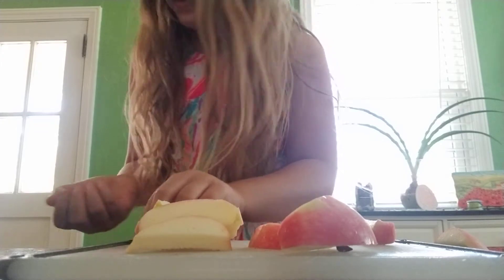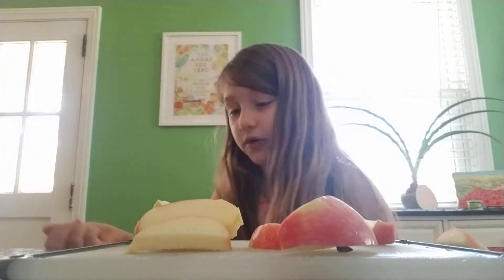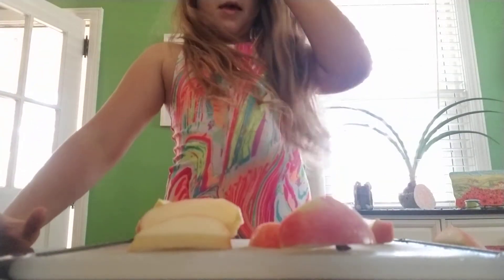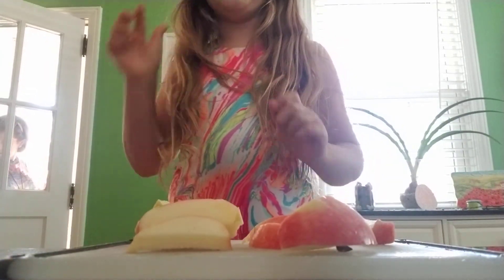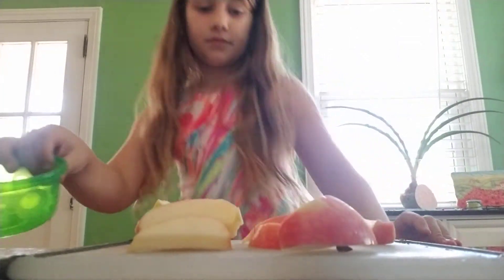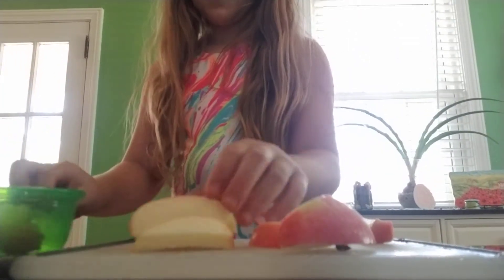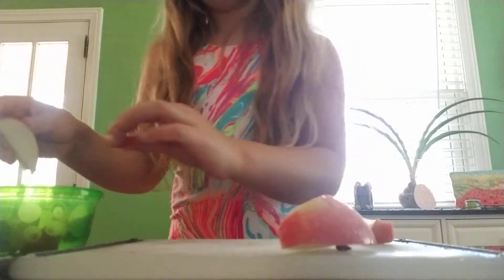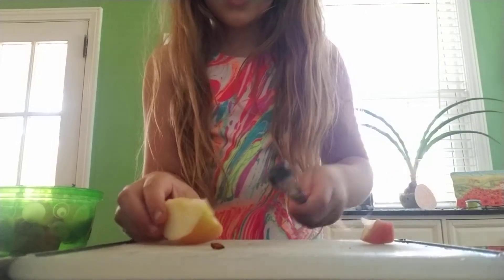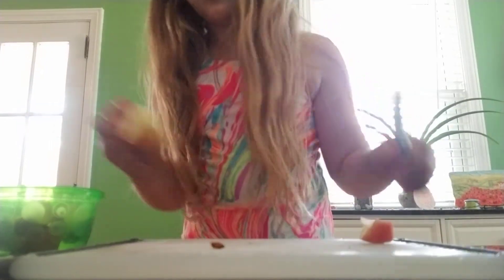Now that I've quit trying to cut the apple, I'm going to throw that piece away. Now that we have these, we are going to put them in a container. If one's too big, you can pause the video to have time to fix it. I'm trying to fix one of my apples — oh well.